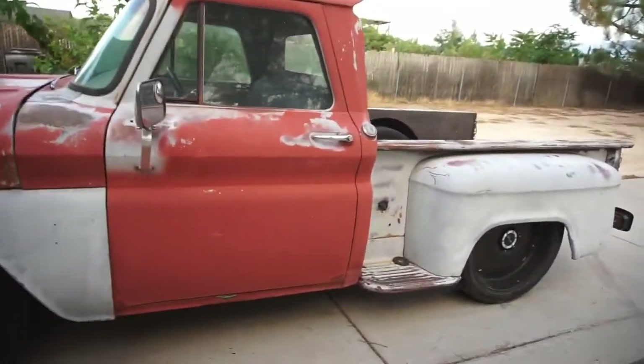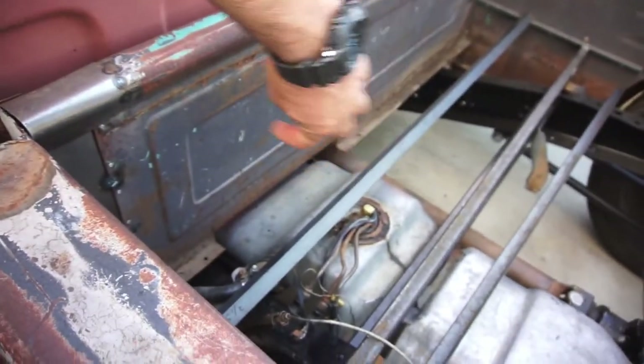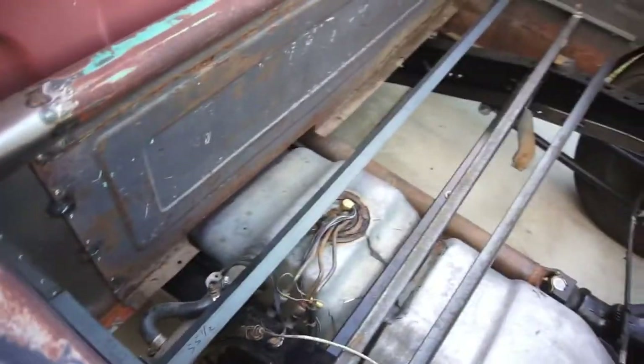I do have to extend this fuel hose a little bit longer because I moved the fuel tank forward and it did get moved down.